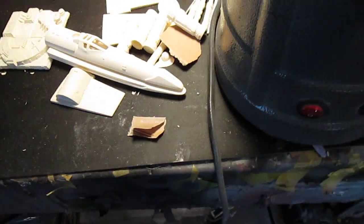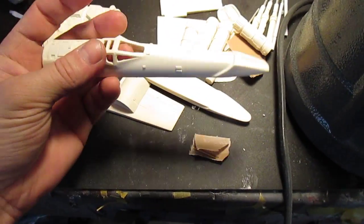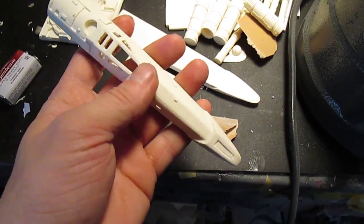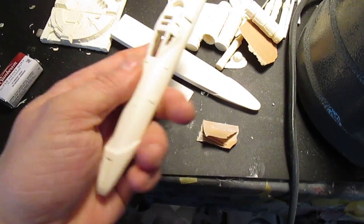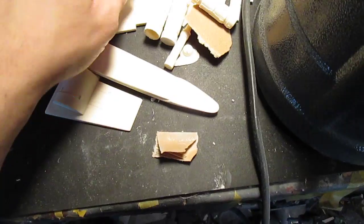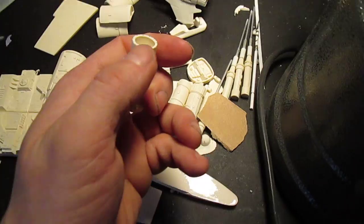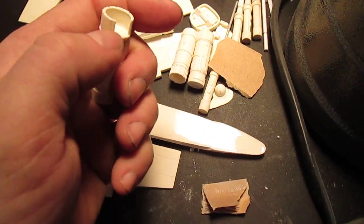The McQuarrie X-Wing — I knocked out the canopy windows, which I thought I got to clean up a little bit more, but not too bad. There is one part on this kit I'm going to have to fix — part of the engines is missing, so I just have to take some epoxy sculpt and probably some styrene strip and re-fix it.